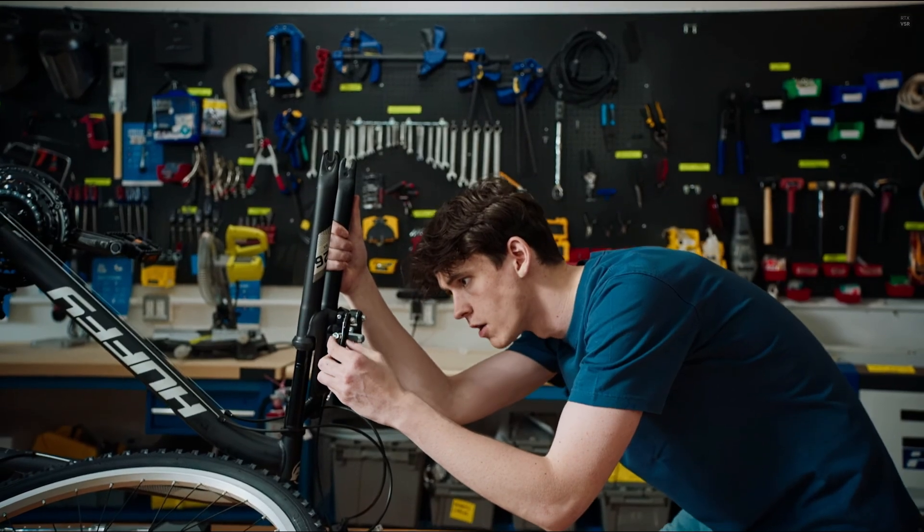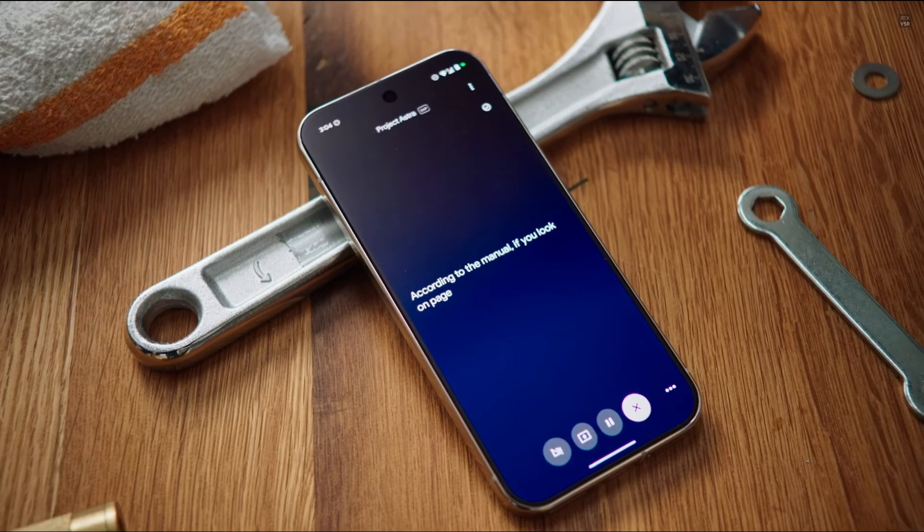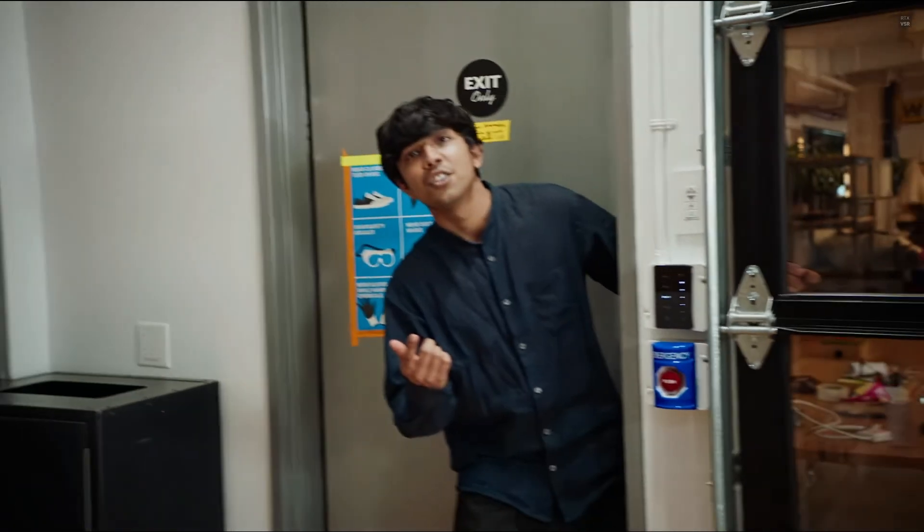I think my brake pads are wearing down. Can you check the manual again and see if it talks about them anywhere? According to the manual, if you look on page 24— Hey! Do you want to get lunch?